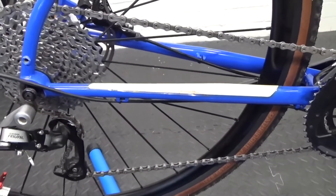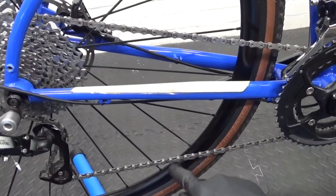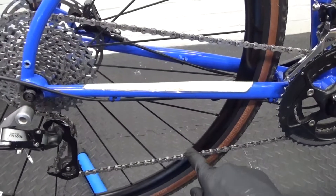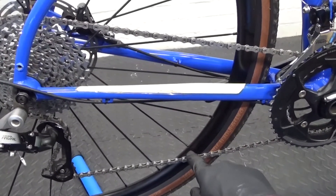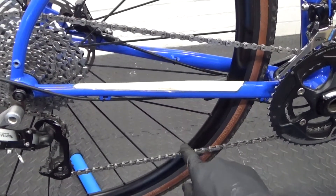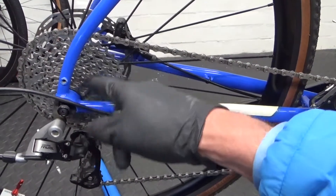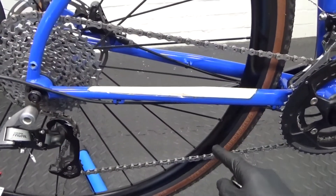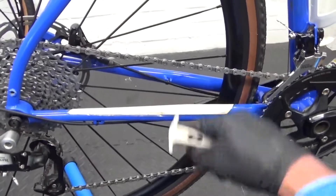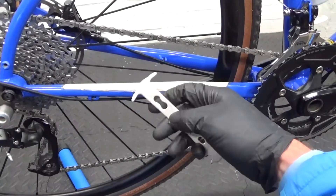I'll just show you what to look out for on this. It's always worth checking your chain from time to time just to see how badly it's worn. Now being this an 11-speed chain, it's basically 0.5 — any more than that on a chain gauge and the chain's scrap, so it needs changing. Otherwise all you're going to do is wear out your rear cassette and your front chain rings unnecessarily if the chain's badly worn. So it's always worth checking it. Now this particular chain is in desperate need of replacing.